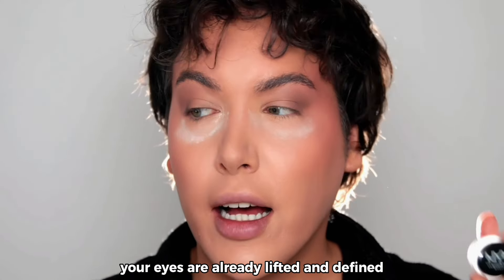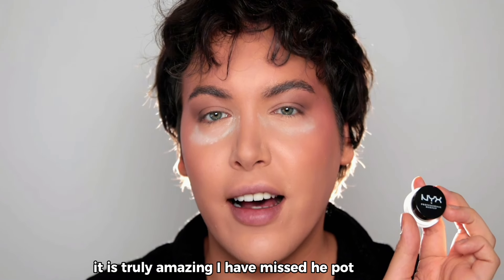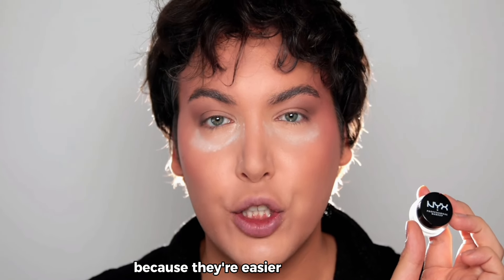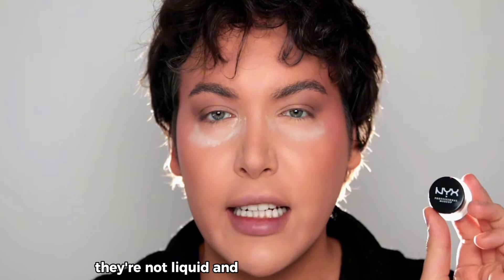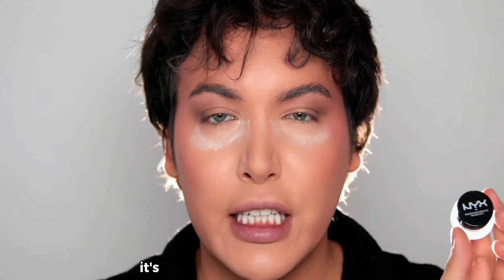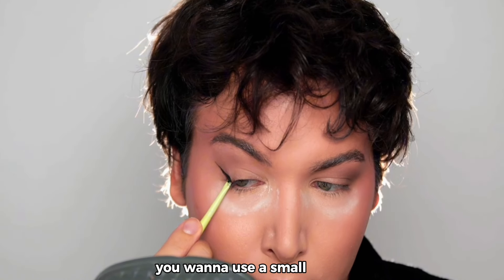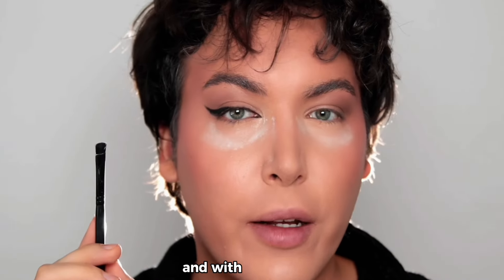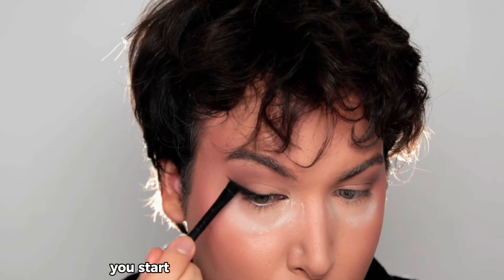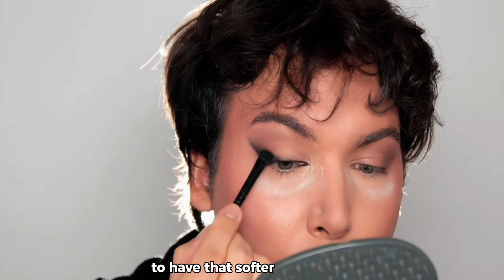The next step is eyeliner. This one is by NYX Cosmetics and it's truly amazing — I've missed pot eyeliners because they're easier to work with, more controllable, they don't spill, they're not liquid, and the formula is just perfect. It's a dupe of the Inglot black eyeliner. Use a small brush — this one is by Made by Mitchell — to tight line everything, then use a flat brush to diffuse the edge of the eyeliner for a softer line.